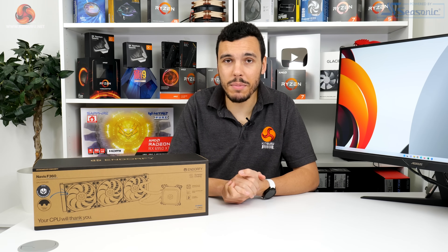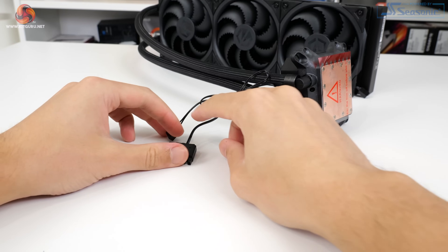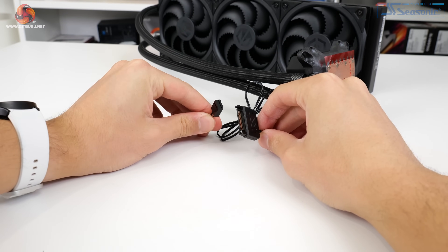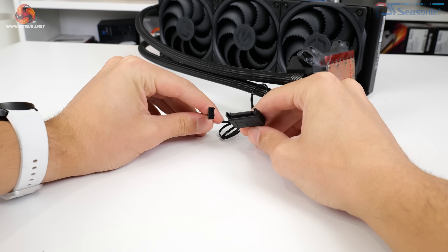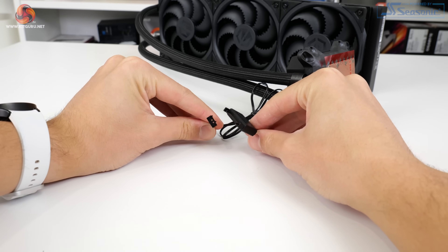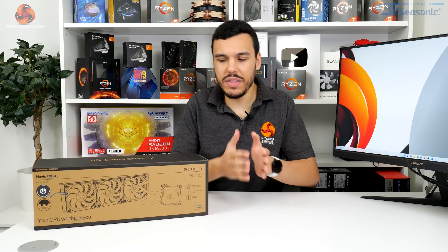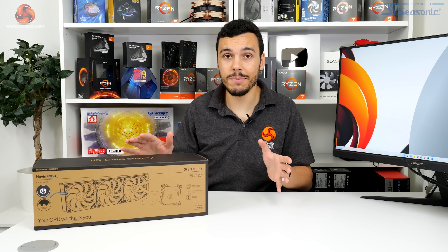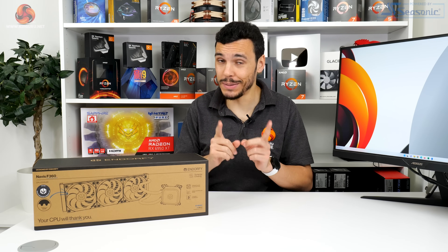The ceramic bearing pump is PWM controlled, which is superb. It takes a SATA power connector and a 4-pin fan connection to manage the pump unit, with a speed range of 1600 to 2600 RPM. As already mentioned with the all-black everything styling, there's no RGB lighting on the pump block unit or any part of the cooler, so I know that will appeal to some of you.